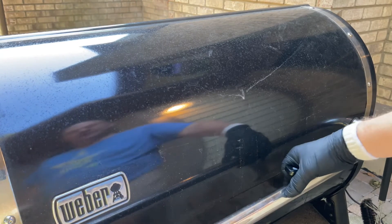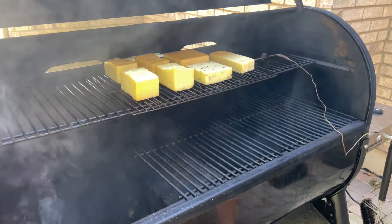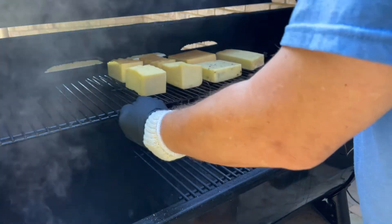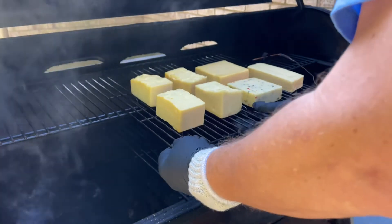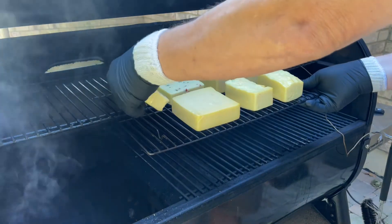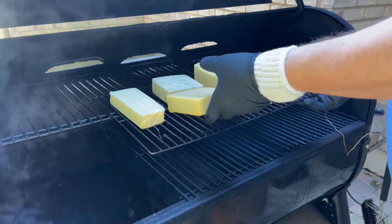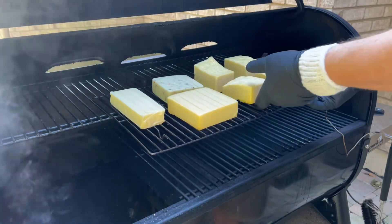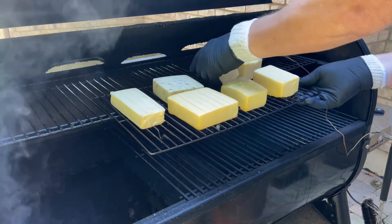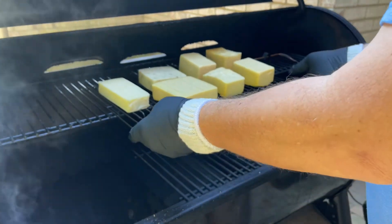It's been one hour, so we're going to turn our cheese. We've been hovering right around 75 degrees ambient temperature. I'm going to pull the rack out, spin it around, and then turn over each block of cheese. You can really see the color changing — you can see the difference between the top and the bottom, and this is why you want to turn your cheese to get that even smoke.